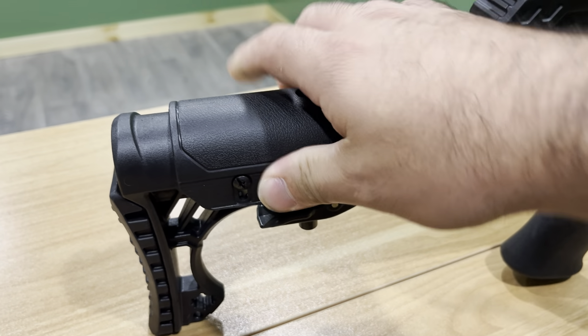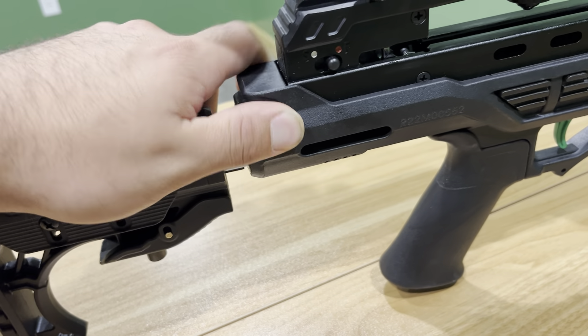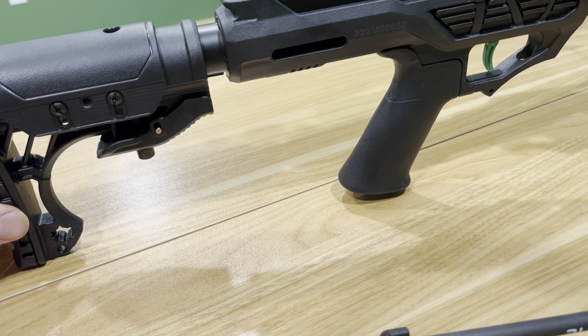Now a couple of things that I don't like. For the price, there's always going to be something — any bow has something you don't like. Here are the things I don't like about the Amped 425. One: this buttstock is kind of loud. When you're walking, it actually rattles a little bit. The adjustment is really cool and you can adjust it up and down as well, but it does rattle quite a bit.